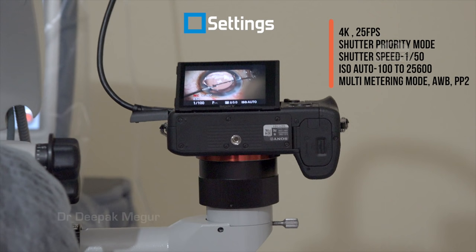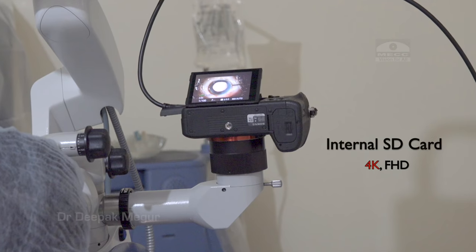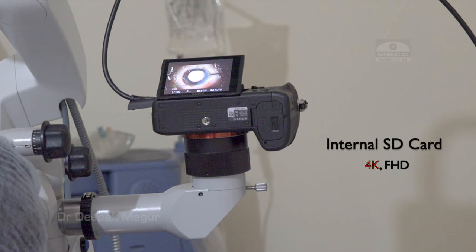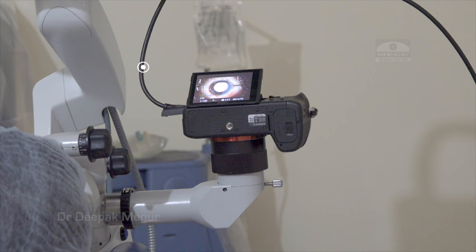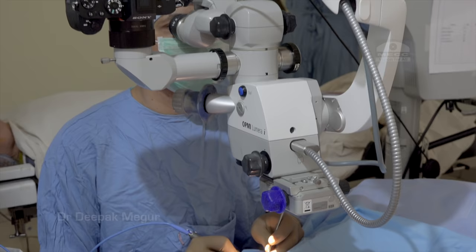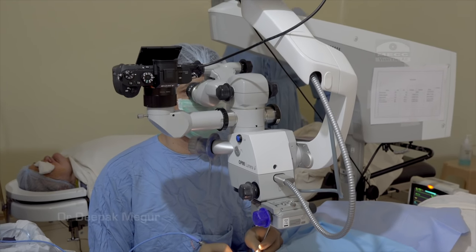These are the camera settings I have found quite satisfactory for recording video. The advantage of DSLRs is that we can record internally using inexpensive SD cards. We can record 4K or full HD internally in a compressed format, or record externally using an HDMI cable. I usually record in both — in-camera and externally simultaneously.